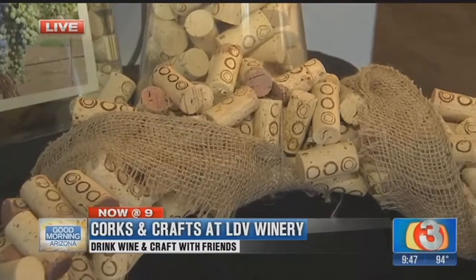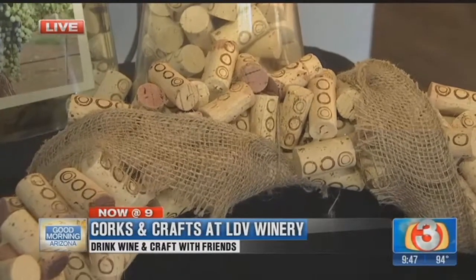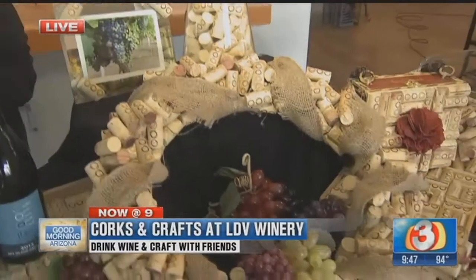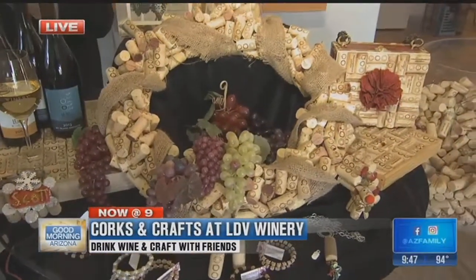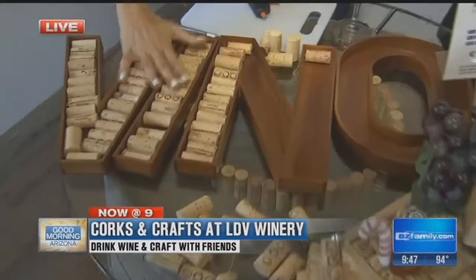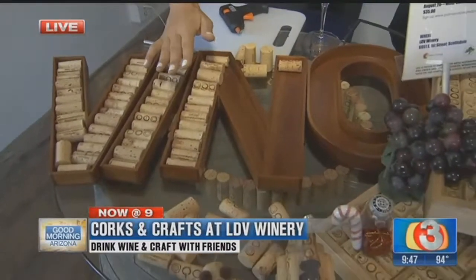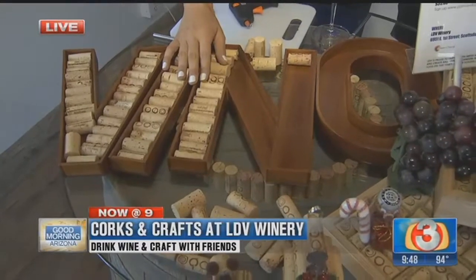In the class, you really don't have to bring anything. We have all the corks and a lot of glue guns. If you want to make something special, like some of these other things we have showing, you just need to bring the frame or whatever it is you want to use. I've been working on this vino sign — it's really easy. You just put the corks in order, use the hot glue gun, and that's it. Just a hot glue gun, easy.